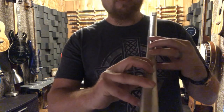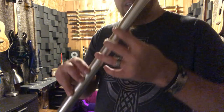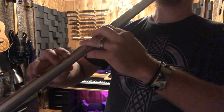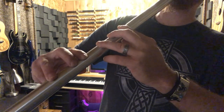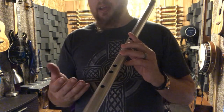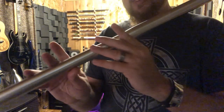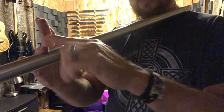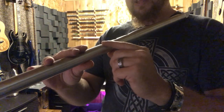Some people try to play the whistle with their fingertips, and you'll find it's actually really difficult on a low whistle to reach those notes that way. So we use what's called the Piper's Grip — you're going to lay your fingers flat over the holes. You'll see that especially in the middle, I'm covering the hole with the middle digit of the finger; the pad right there in the middle is what's covering that hole.